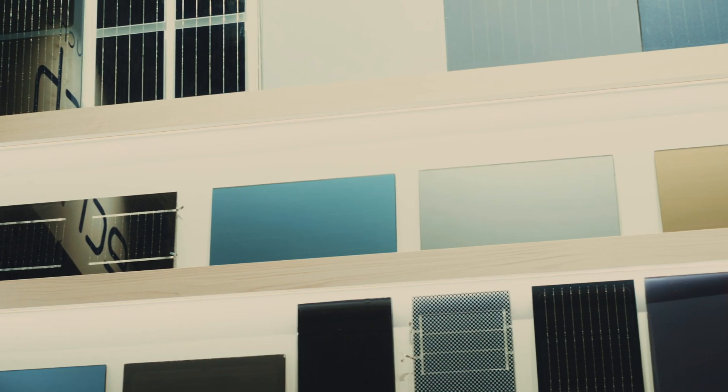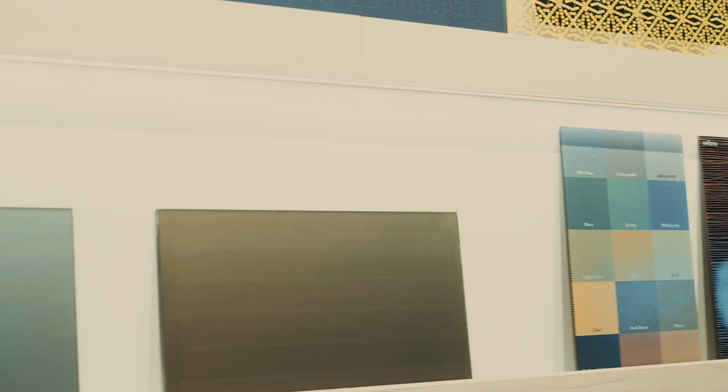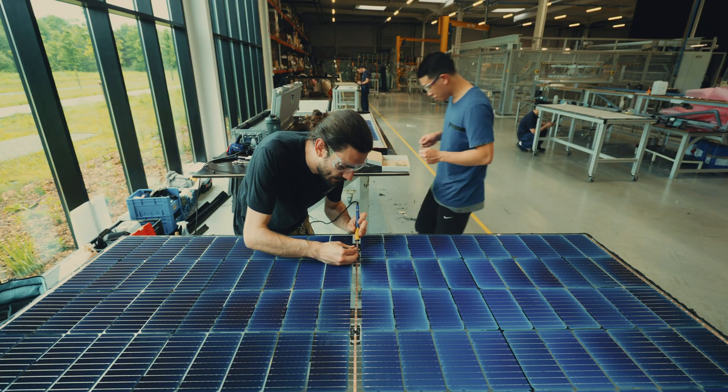Soltec is a PV production company. We don't make standard panels — we make very special panels, which allows us to be very innovative. This way we can also use the newest developments in the PV industry. The exciting part for me is that I get to work with research institutions as well as innovative companies across Europe, and one of these companies is Biosphere Solar.